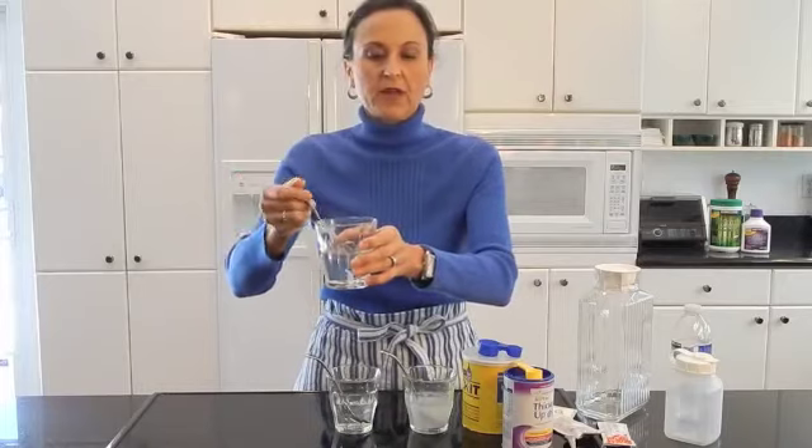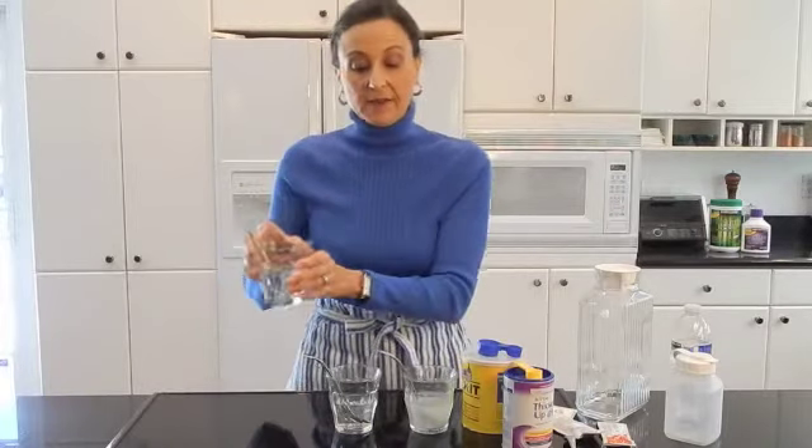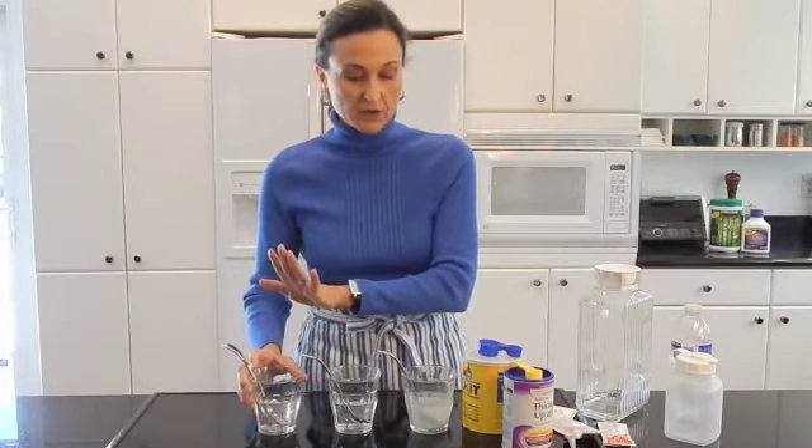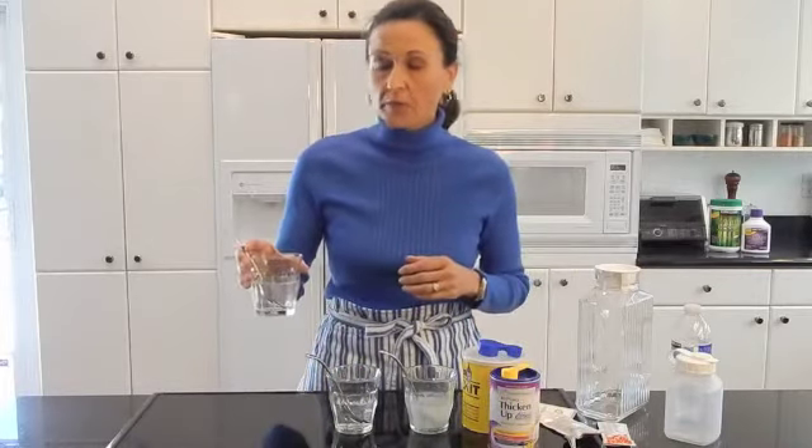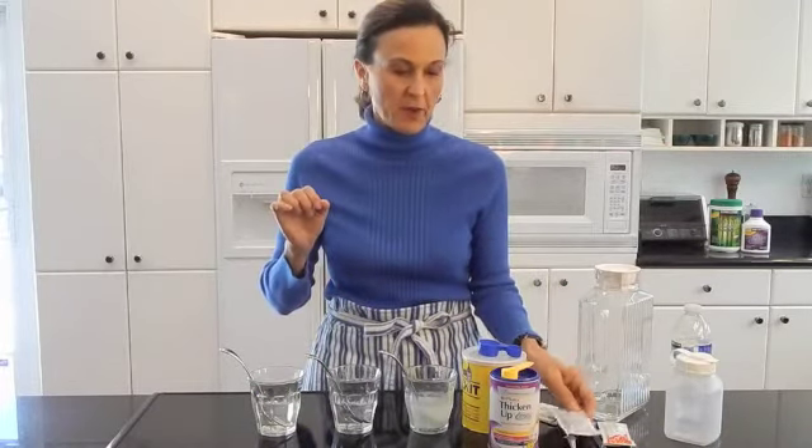This one is Simply Thick — this is the gel-based thickener, and again, it is perfectly clear. It does have a little bit of a flavor, a little astringency. Price-wise, as opposed to 10 cents a portion, you're looking at the granular gum thickener at a little over 10 cents a portion, and Simply Thick is going to run about 30 cents a portion. It comes in a packet like this or in a pump, and it's slightly less expensive in the pump.